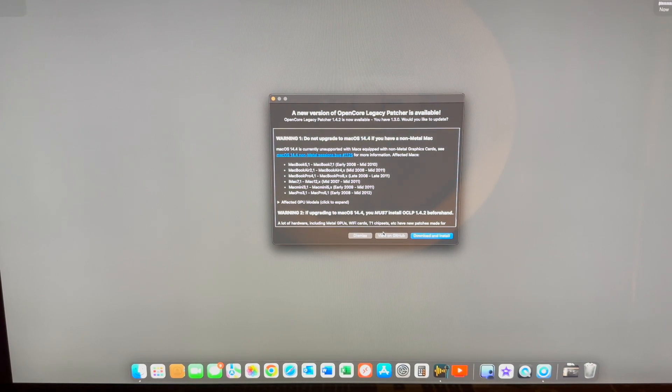Good morning. Today I want to talk about the newest upgrade of the OpenCore Legacy Patcher. What I'm running here is my 2014 Mac Mini, upgraded to 16GB of RAM thanks to DOSDUDE1. And the OpenCore Legacy Patcher has it running Sonoma very well.